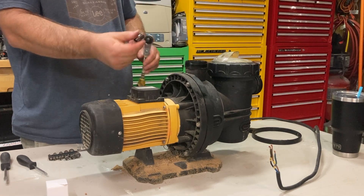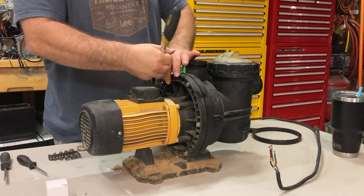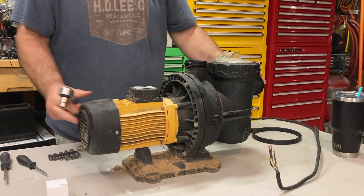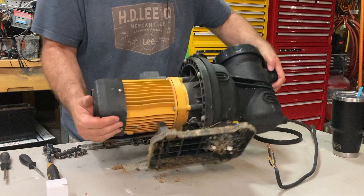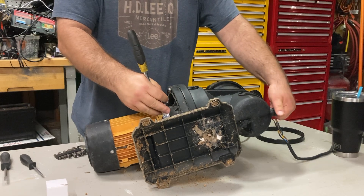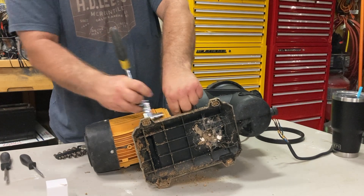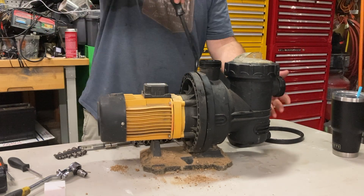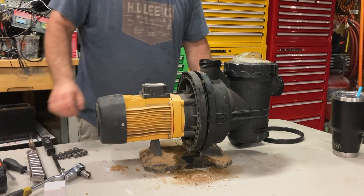You're going to need a 10 millimeter socket. When I took the pump out, there's a little drain plug so you can drain all the water out of the pump housing. We've got some water coming out of here.